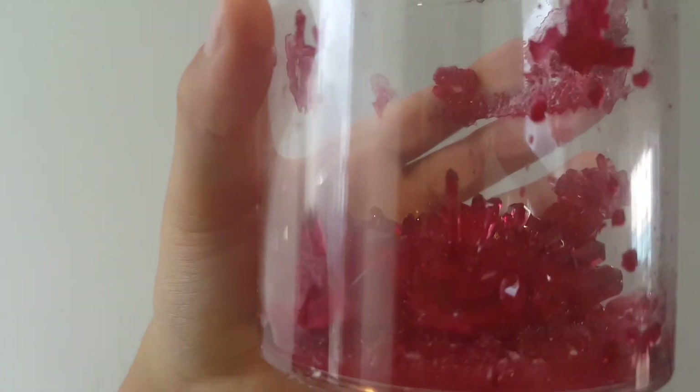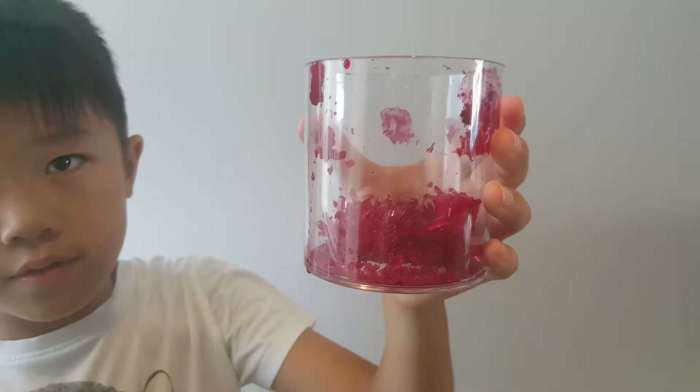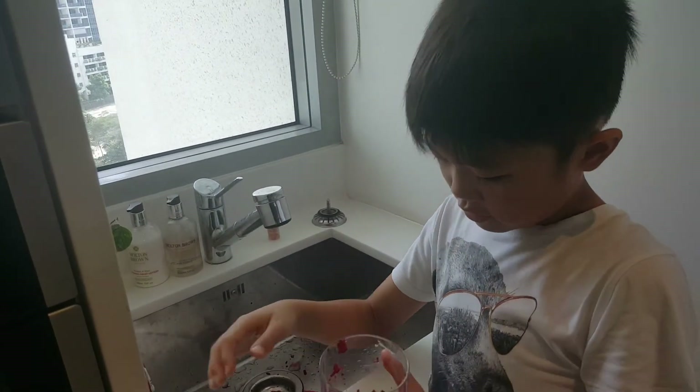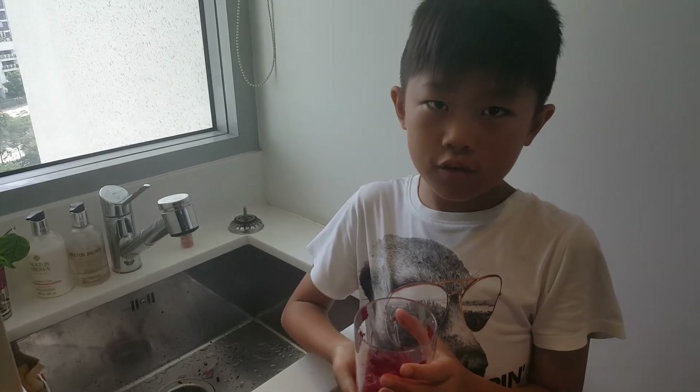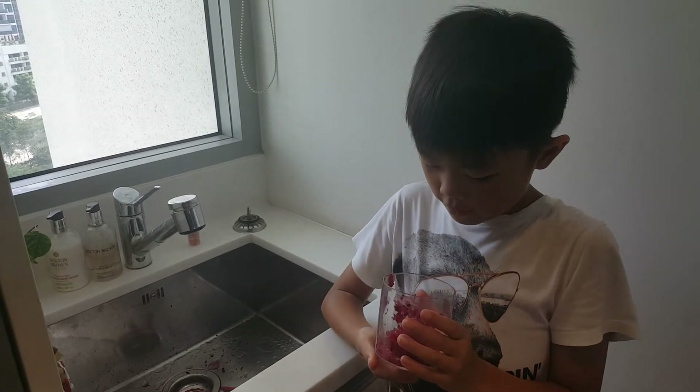Now I have poured away all the solution. Now I am going to wash the crystal. Don't wash it for too long or the crystal will dissolve from the water.